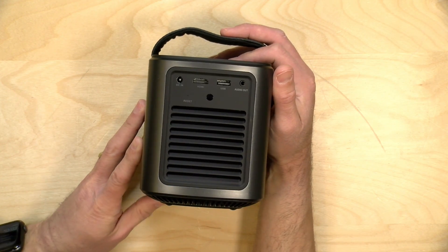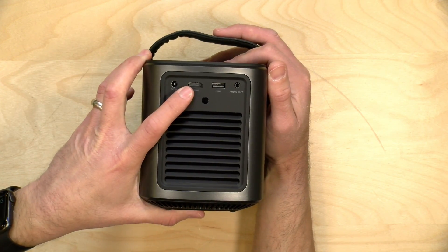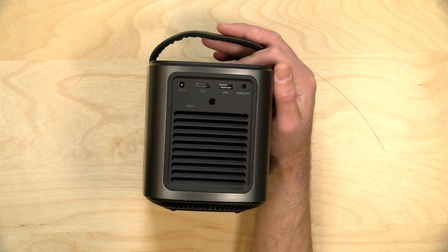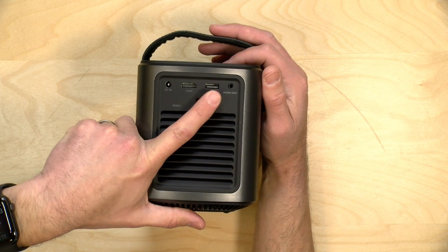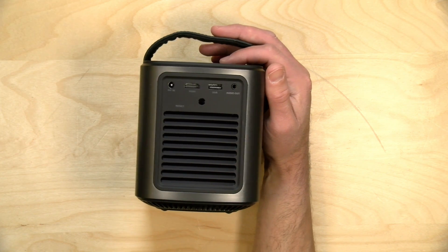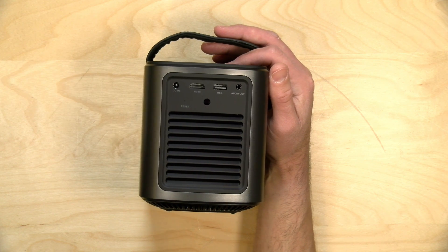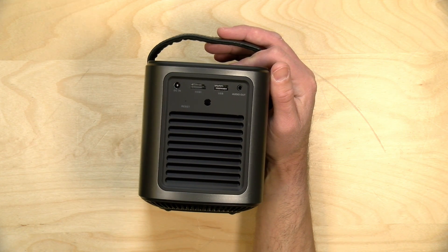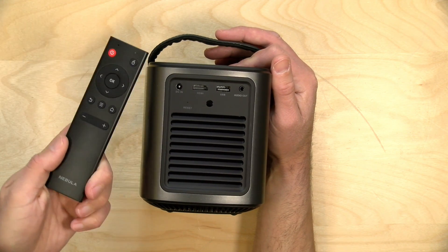It has an internal Android computer, but you can also plug in devices via HDMI. Once it detects an HDMI device it will automatically switch to it, with ways to switch back to Android mode — very well implemented. There's a USB port for memory devices like USB sticks, keyboards, and mice, which interfaces with the Android side. You also have analog audio out for louder speakers, Bluetooth for wireless speakers, and an infrared receiver on the back for the included remote control — a basic, run-of-the-mill remote.